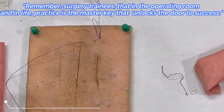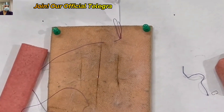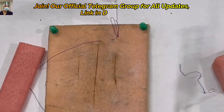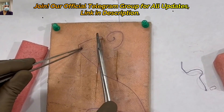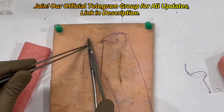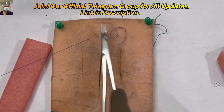We will also demonstrate the same technique on this artificial gut — a dummy gut — for better understanding, followed by a live demonstration of the surgery, so stay tuned.